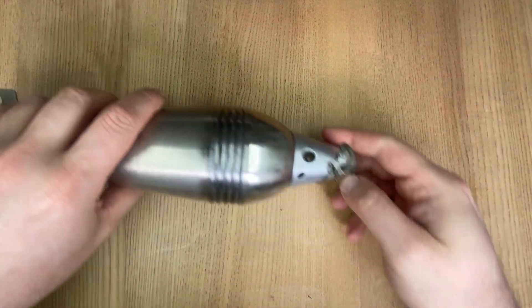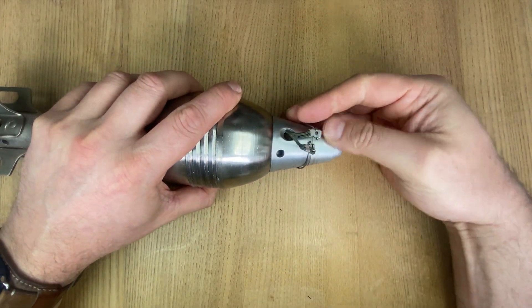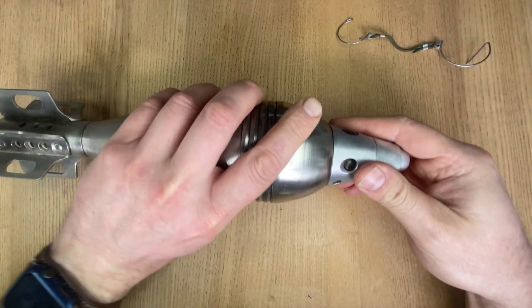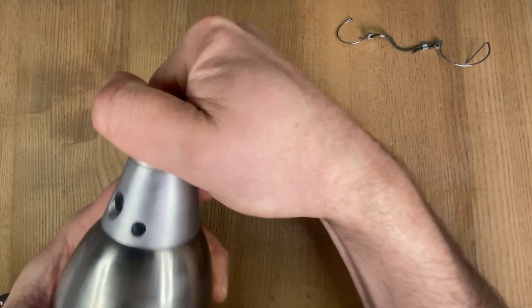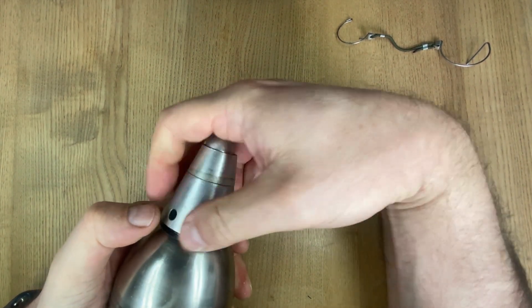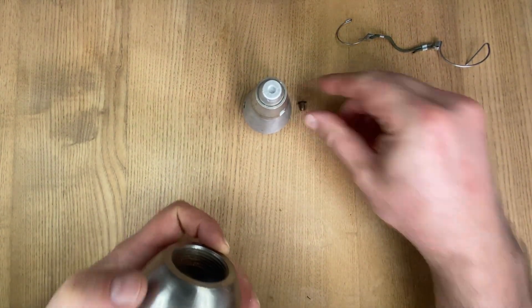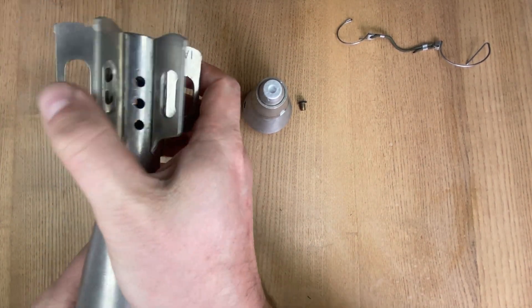So first things first we're going to remove this and put this to one side. We're then going to remove the fuse cap and then the fin assembly.